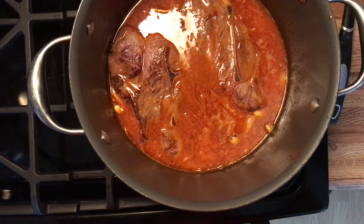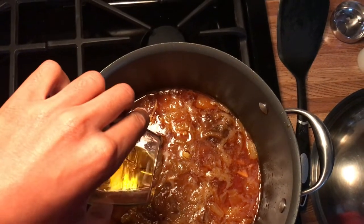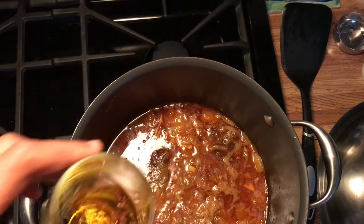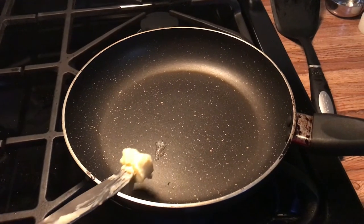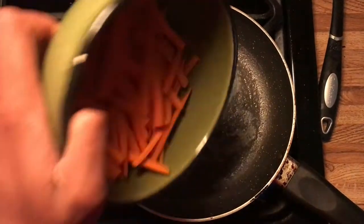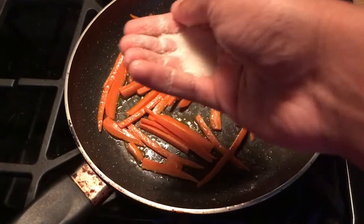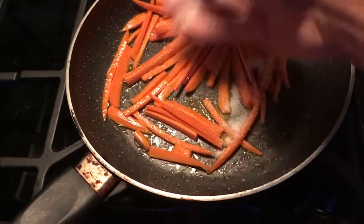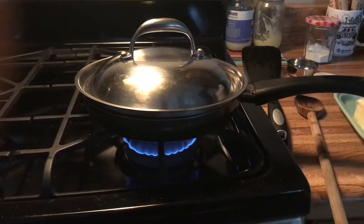Add the lamb back into the pot. Then add half of the saffron infused water. Cover and let caramelize for ten minutes.